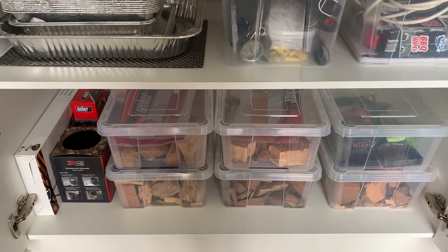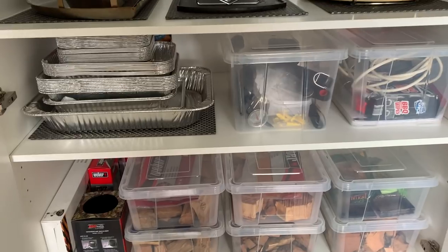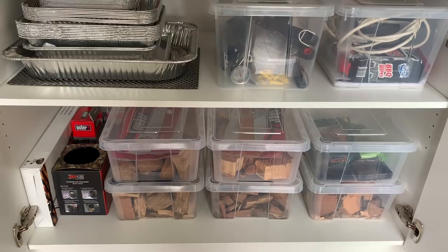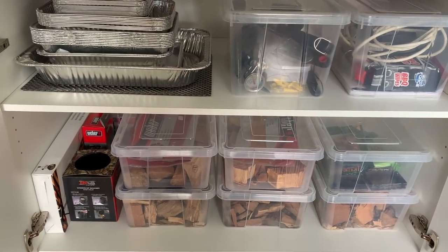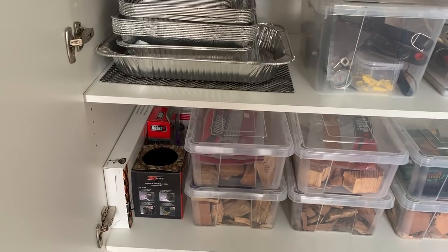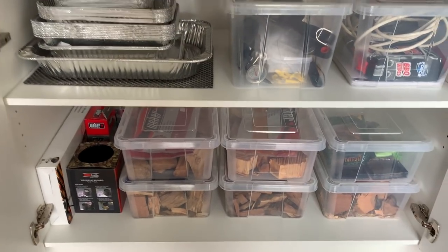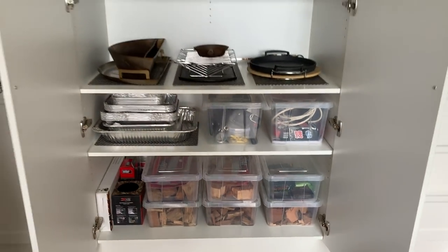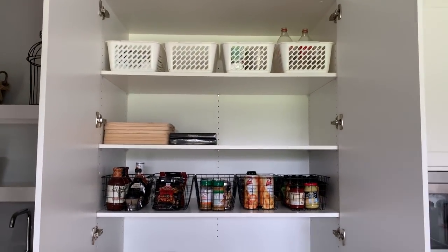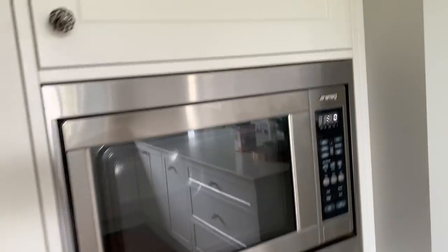On the bottom shelf is all the smoking wood — scented wood you use to add flavor when smoking food on the barbecue — plus a few more attachments. So that whole cupboard is basically dedicated to grilling and barbecuing.